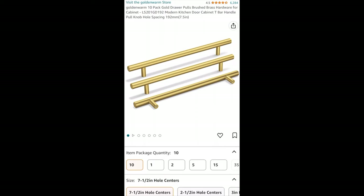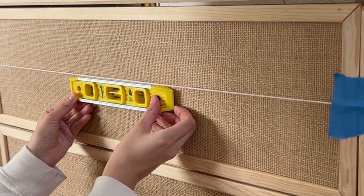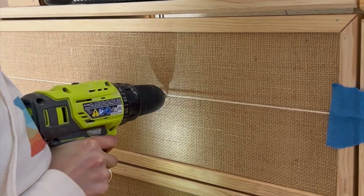I'm replacing the original hardware with seven-and-a-half inch brass handles. I got these from Amazon and they were super affordable. With a driver, we're ready to create new holes for the new handles. Find the center of the dresser, make sure it's leveled, then drill two holes on both sides of the center point, making sure that the holes are seven and a half inches apart.